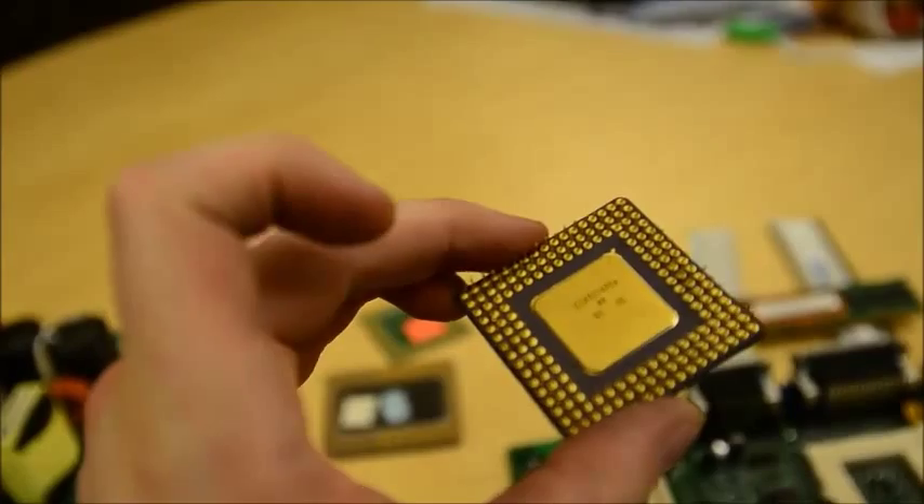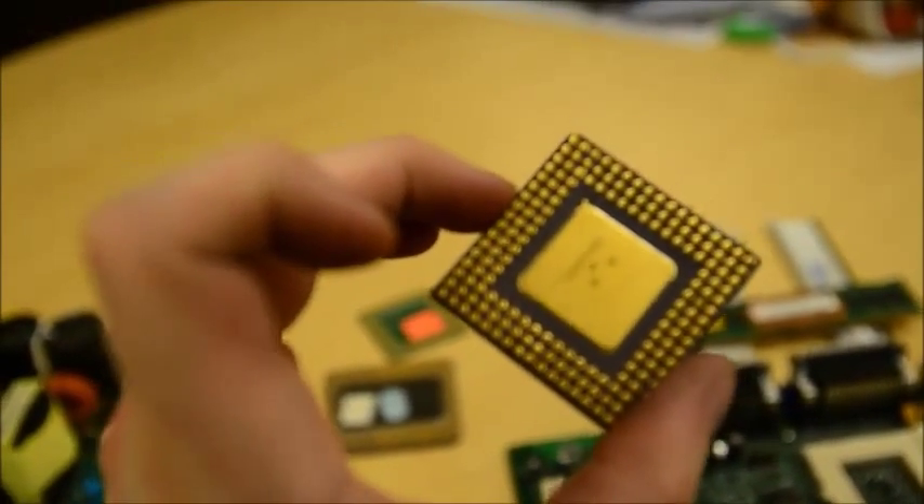Things like CPUs, like these pieces here, are worth much more — again simply because there's more gold by weight than there is on pieces like RAM and motherboards.